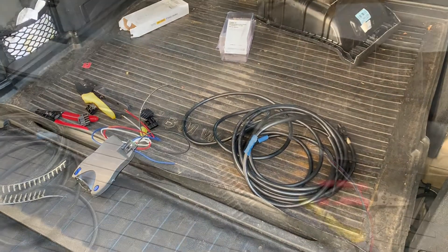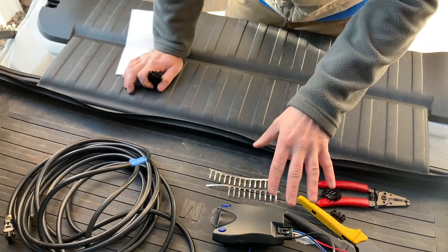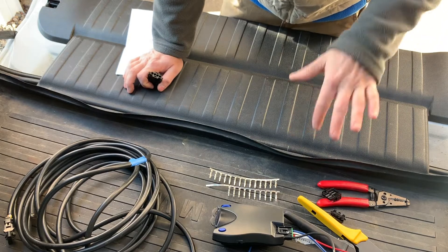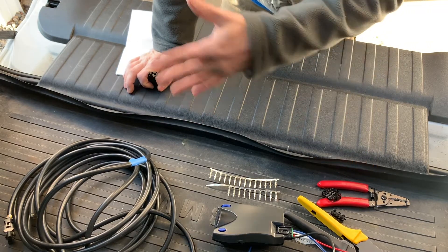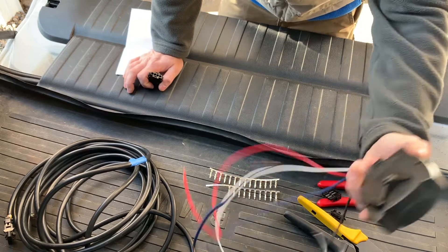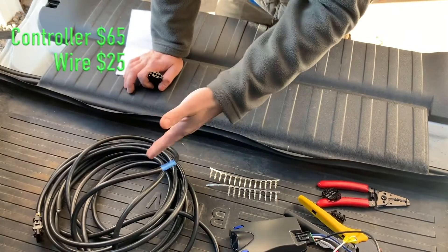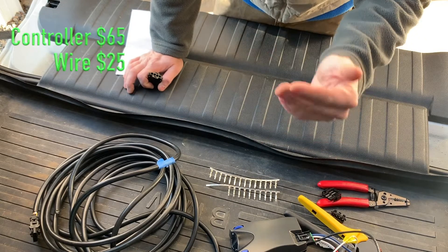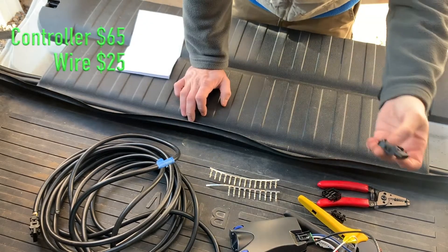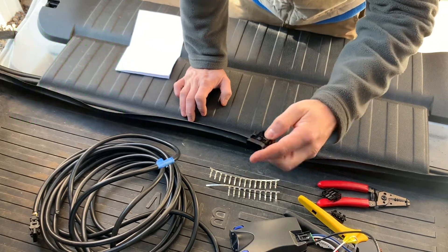After you finish this setup it will work exactly like the BMW one, except it'll cost you half the price. The BMW setup, if it were available, ranges from $230 to $250 for the whole set. I picked up this controller for $65 brand new on eBay. The wire was about $25 for 25 feet — you probably only need about 10 to 12 feet depending on where you want to mount the controller. These Molex connectors are about $10 for a set of three.